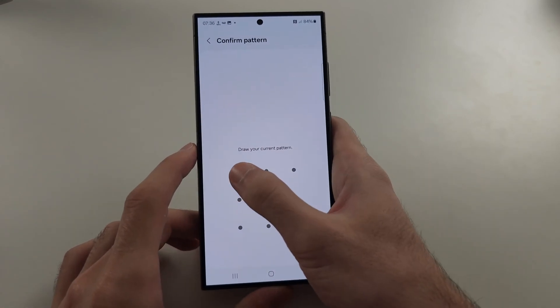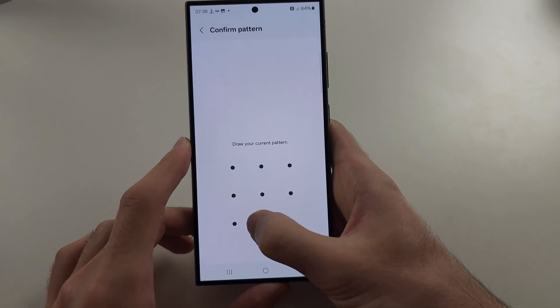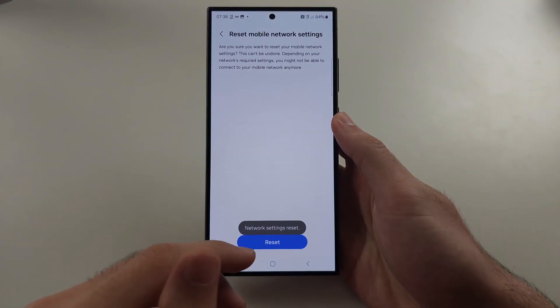When you reset, you may be asked to enter your login. Then tap Reset and try again.